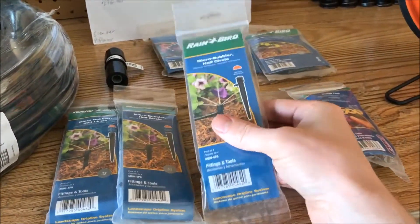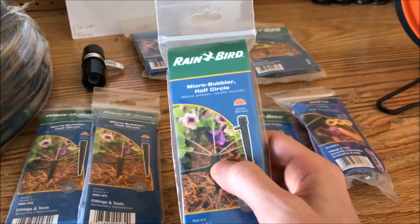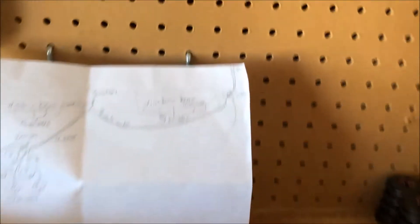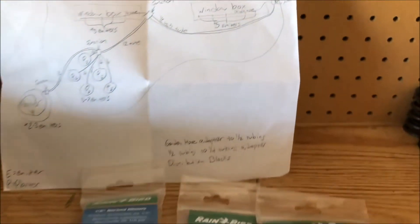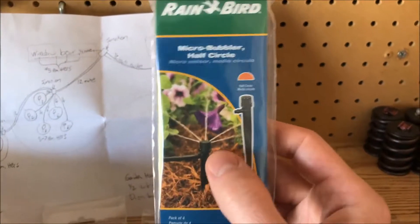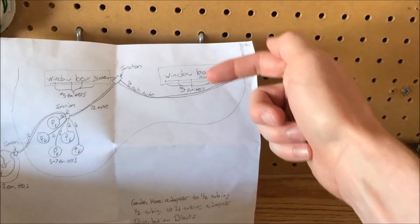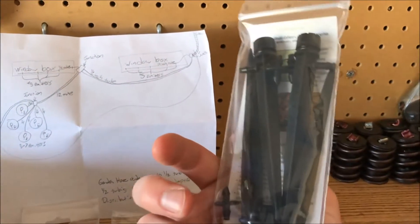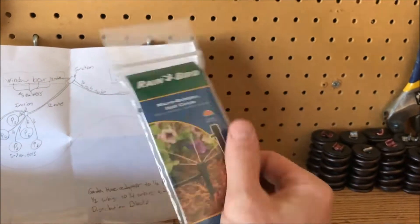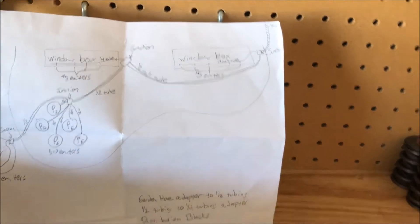In order to distribute the water we need emitters. It's best to think of your emitters in a way that suits how your plants are planted. For example, for these window boxes we're gonna have three to five emitters at the back that shoot 180 degrees — basically a half circle — so they'll broadcast forward and water the window boxes nicely. These come four per pack and they just sink down.